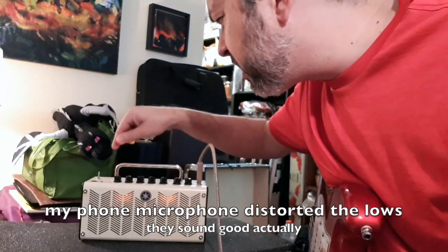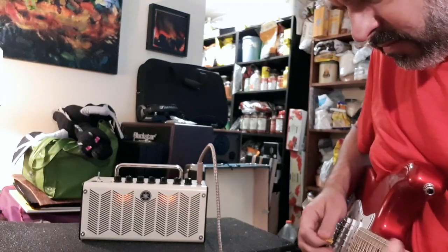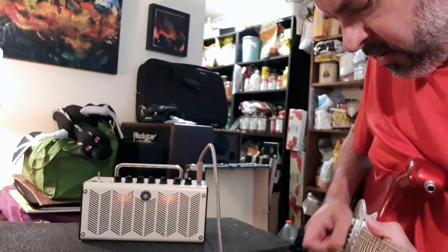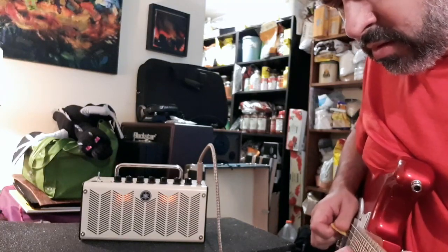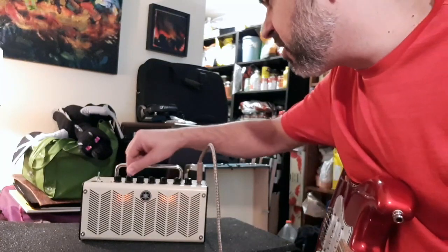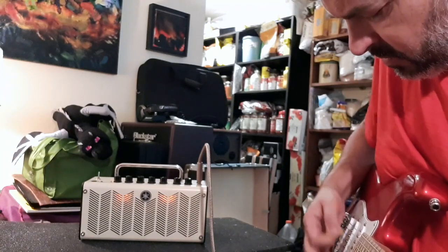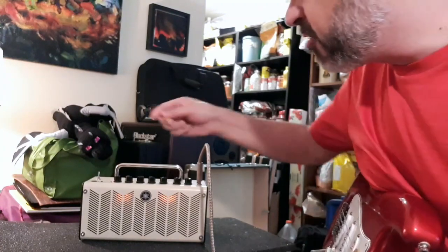That's with the gain all the way up. And then there's modern — you can tone it back so it's just edging into distortion instead. Incredibly flexible amp.